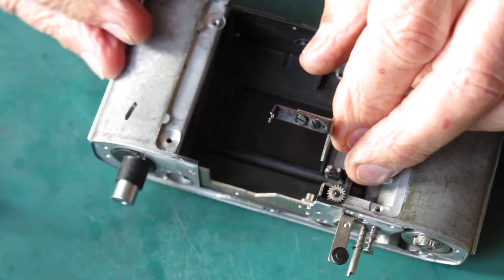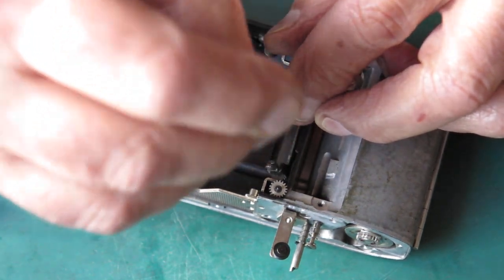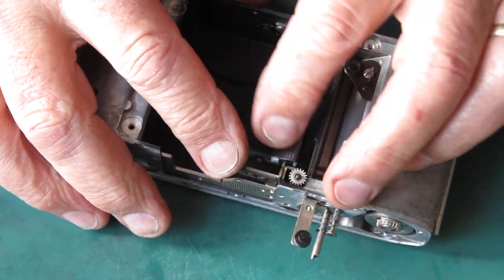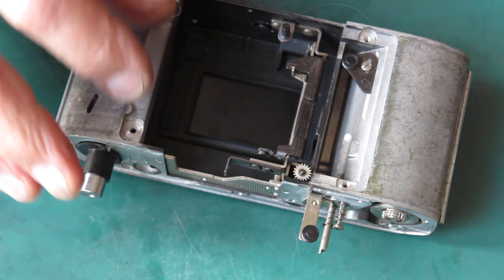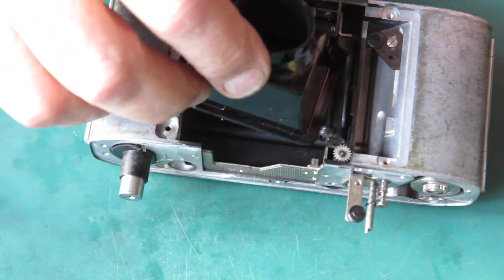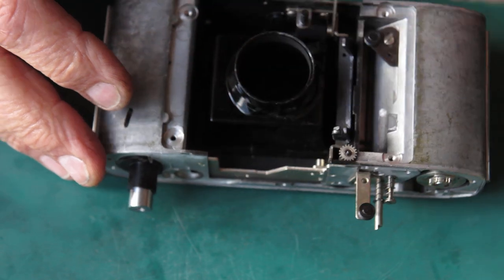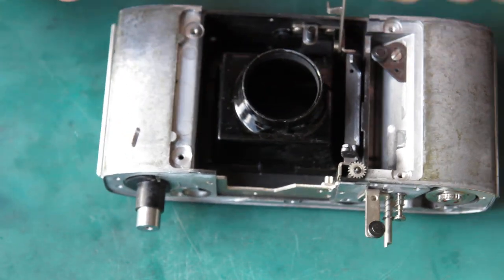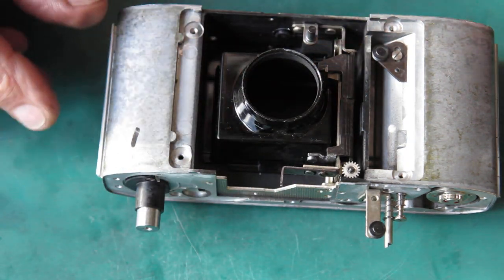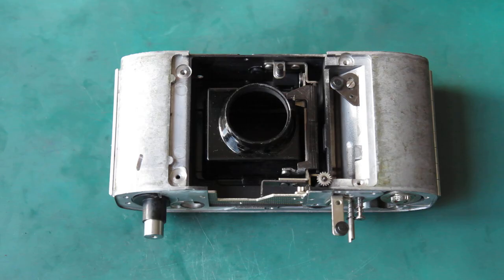This arm, which controls the frame selection for the finder, I'm going to give a very light wipe of molybdenum paste at the top so it's smooth in its action. Swing that back out of the way, put the baffle in — it only goes in one way, easy to see — pull that arm down, put the rangefinder coupling arm in the front, and then we can put the chrome trim on the top of the camera body.